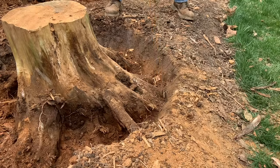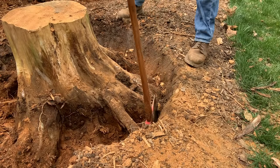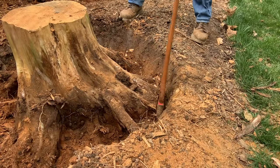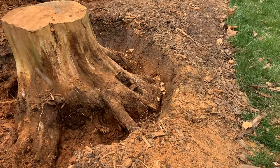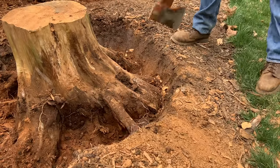The reason I'm going through all this effort, as opposed to renting a stump grinder or paying somebody to come out and remove these stumps, is that I know the wood is dry, and I plan on hanging onto these until someday I can make something from them. If you have any suggestions on what I should make with these stumps, feel free to let me know in the comments below.